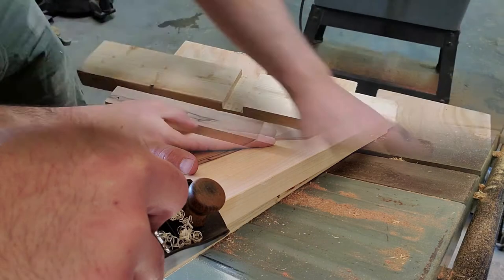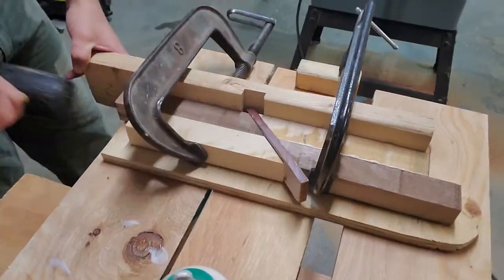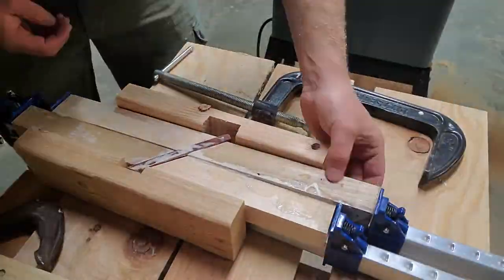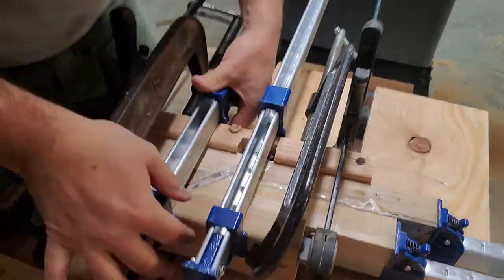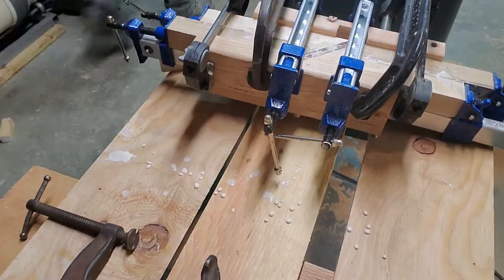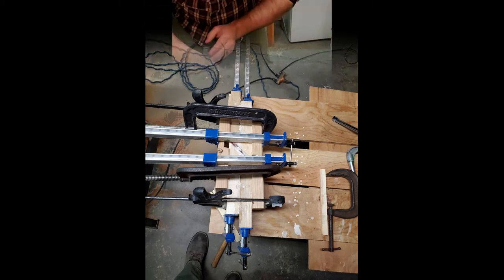This first glue up was for the accent piece and it was a difficult glue up — getting the pressure just right without letting things slide around and keeping everything equal. Always remember you don't want to put too much pressure on a glue joint; it'll squeeze out all the glue and won't do you any good. I'm not going to show the entire process I went through to figure out this joint — I'll just show you what I ended up doing, which is not pretty, but it worked out well.